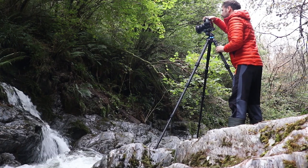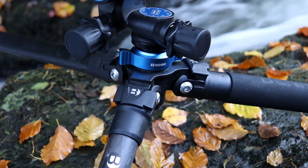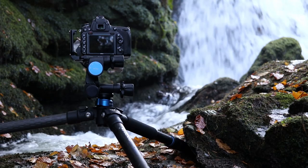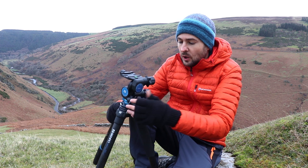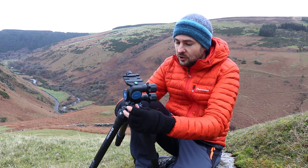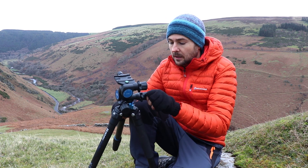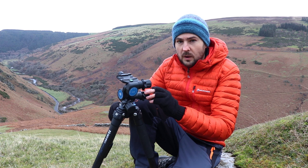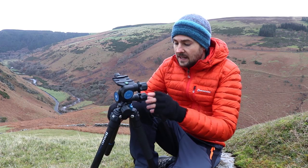The primary function of a geared head is to let the photographer make tiny or large incremental changes to their composition in an easy yet highly precise manner. If I quickly just talk you through the actual controls and generally this tripod head, it might help you understand them a little bit more.